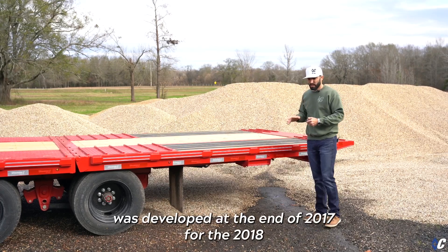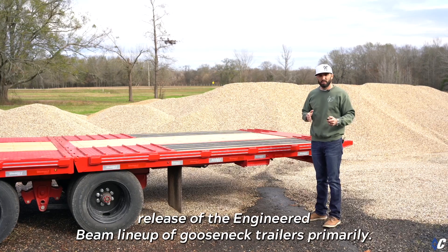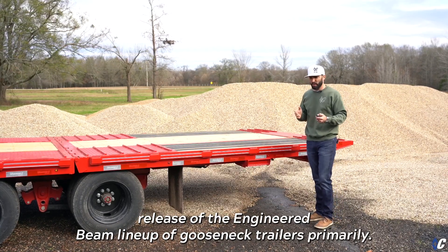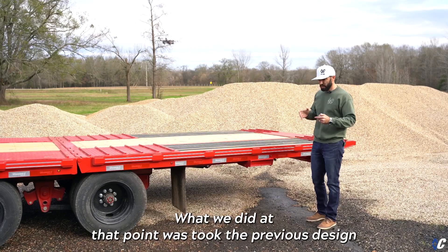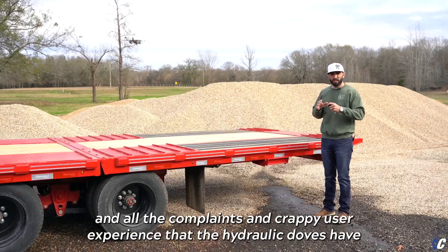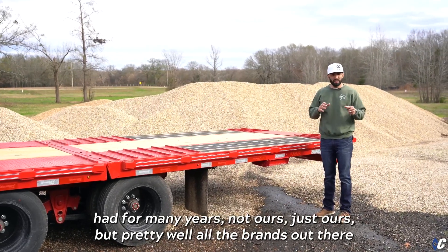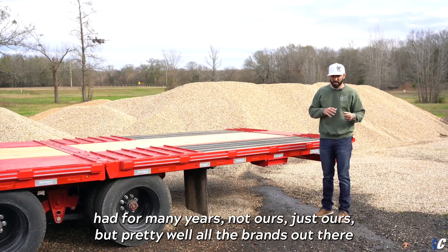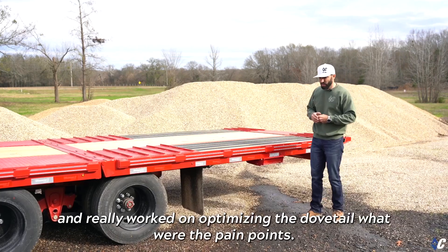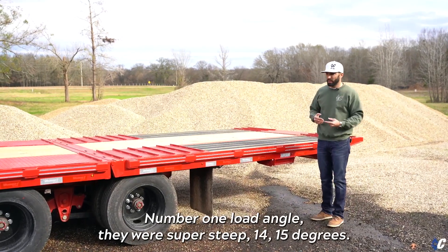The 12-foot hydraulic dovetail design that we have here was developed at the end of 2017 for the 2018 release of the engineer beam lineup of gooseneck trailers. Primarily what we did at that point was take the previous design and address all the complaints and poor user experience that hydraulic dovetails had had for many years — not just ours, but pretty well all the brands out there — and really worked on optimizing the dovetail.